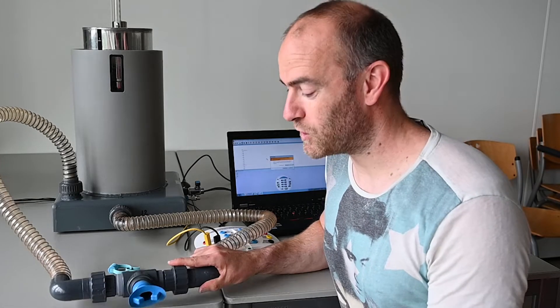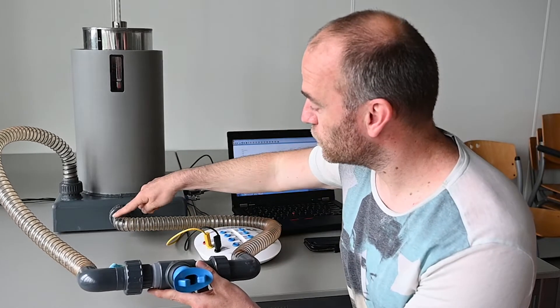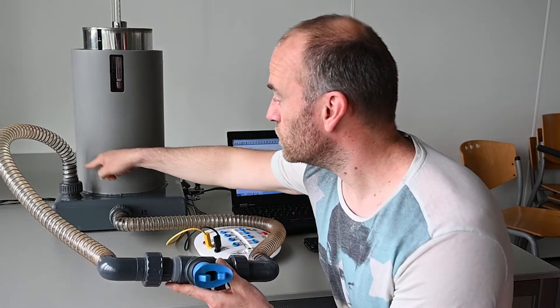The water clock respirator consists of several items. One of those is the nozzle through which you breathe, and it's connected via a tubing system to the water clock itself, which is filled with water.